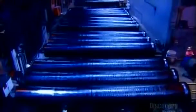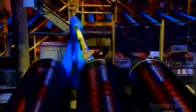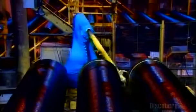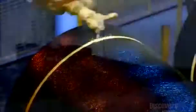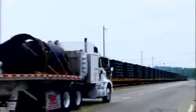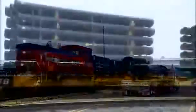Painting also provides some extra rust protection. Finally, a robot paints a stripe around the straight end of each pipe. This is a depth guideline, to let installation crews know when they've inserted the straight end of one pipe as far as it can go into the bell end of the next one.